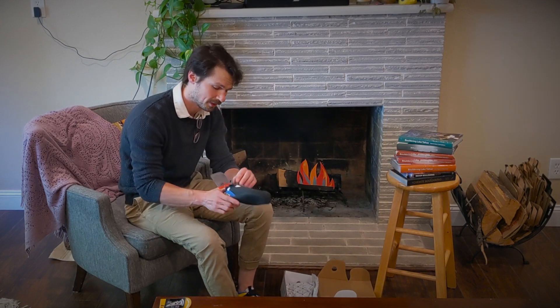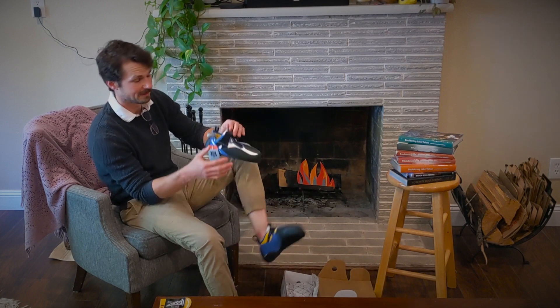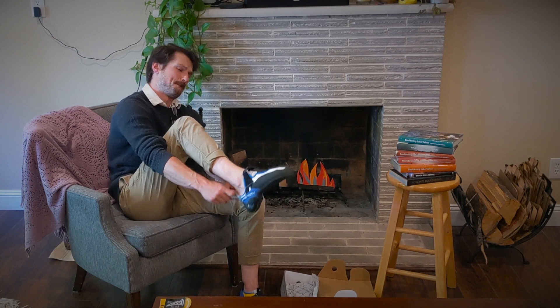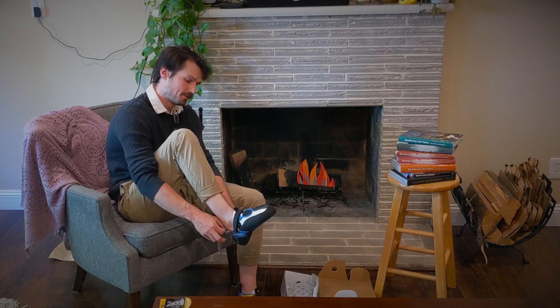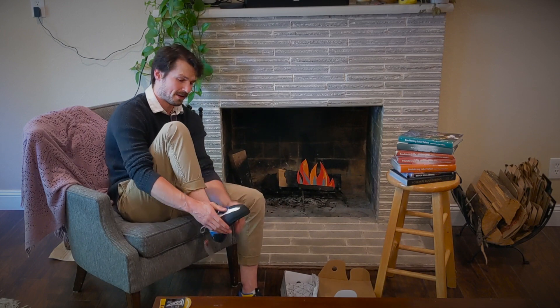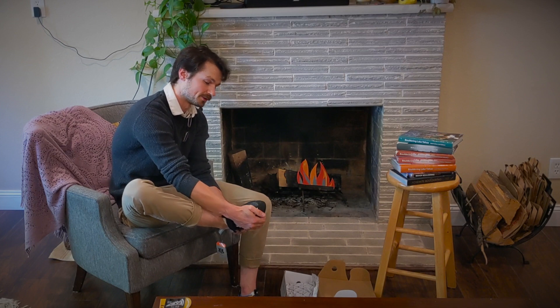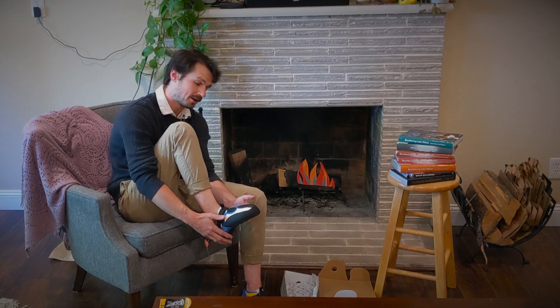I always recommend trying on both shoes — oftentimes we don't realize one foot is bigger than the other until we're trying on climbing shoes. From my experience, the left is often the bigger foot, so always try both and fit to the bigger foot. Let's get this one on — yeah, great feel right out of the box. Obviously can't discuss performance yet, but I will be getting a performance review out as soon as possible, typically after a couple of months, because you can't really review performance after just a couple of sessions. Half size down is pretty darn good.